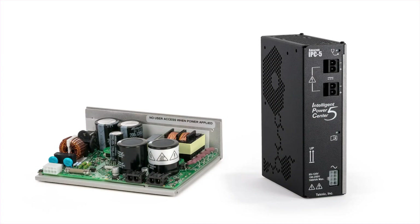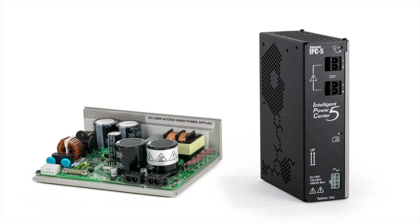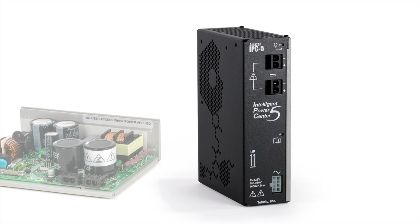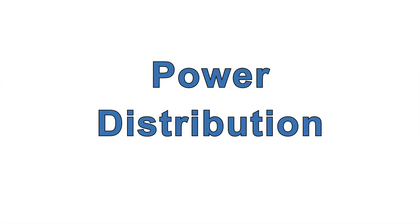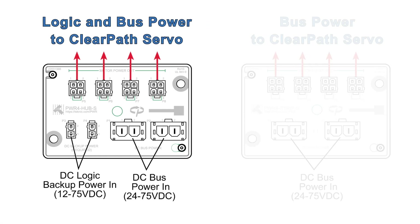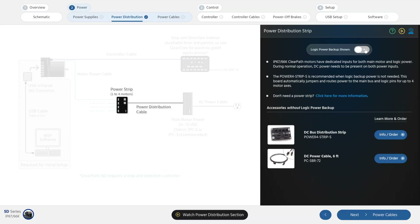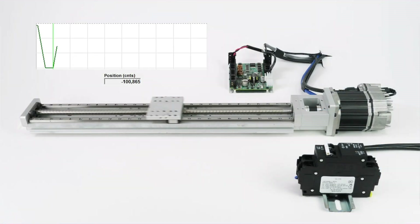Exactly which supply you'll use in your application will depend on your mechanical power requirements and whether the power supply will be mounted inside the machine's enclosure. When you're developing your machine, however, we recommend you use the fully enclosed supply for maximum power and safety. Technic offers two easy ways to distribute power to each motor. One solution includes logic power backup capability, and one does not.